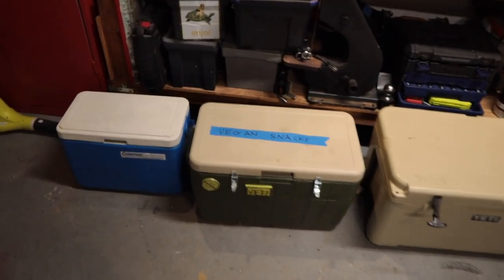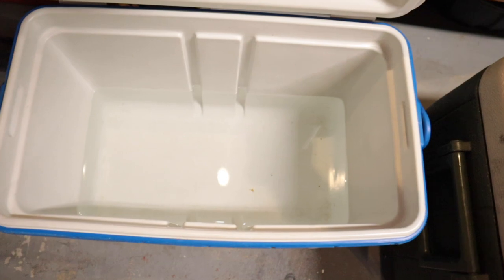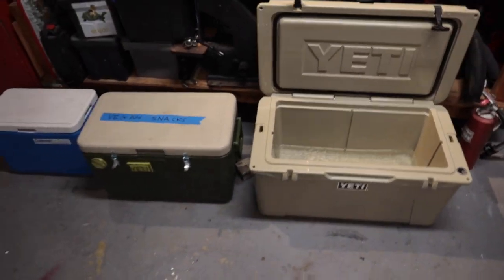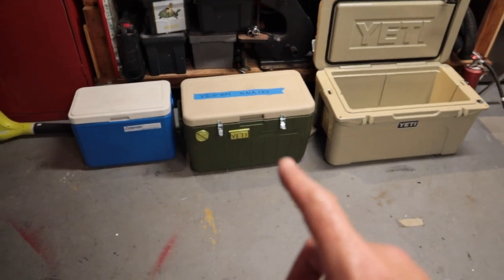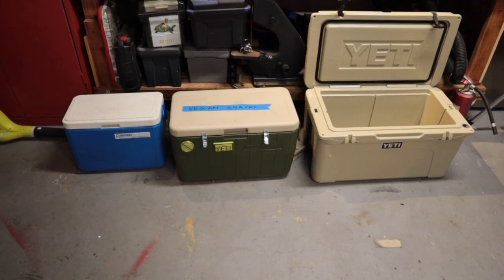It's been another 24 hours. Our all-stock cooler is completely water — no ice left. Next, our modified cooler with the vegan snacks — there's still a little bit of ice floating around, not a lot, but there's some. And the Yeti — we still have ice, with a lot of water in there. So our Yeti is our winner, and it better be for how much that thing costs. Our completely stock cooler is our loser. Our modified cooler still has some ice retention, which shows that our seal, our latches, and our foam top are in fact working.